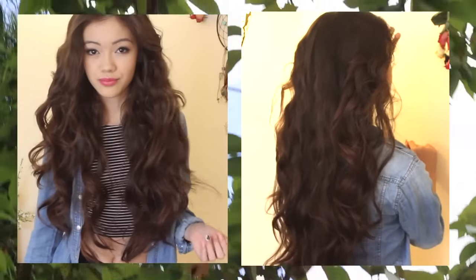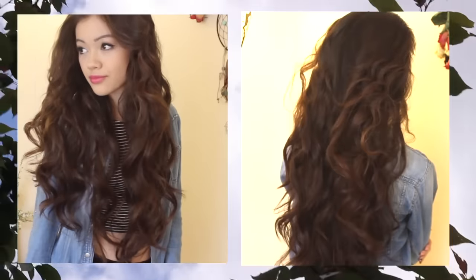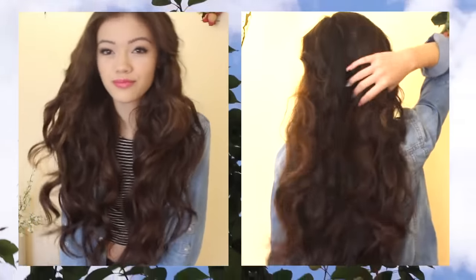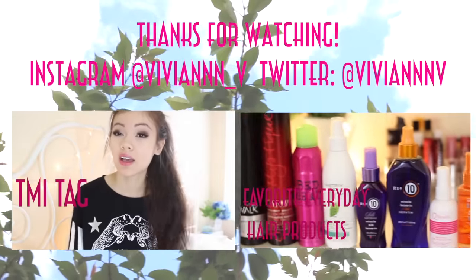Most of my Instagram pictures and the pictures I post are my hair like this, because I do this pretty much every single day since it's so easy. I hope that was helpful and made sense. If you have any other ideas for future videos be sure to comment below, and thank you for watching.